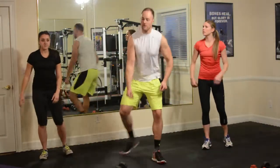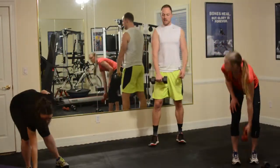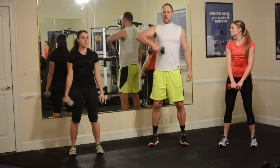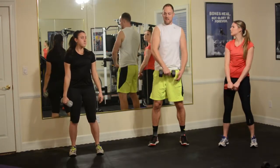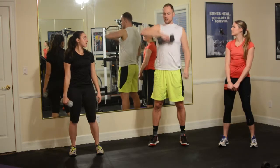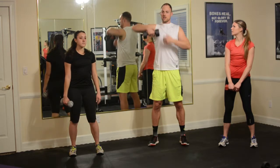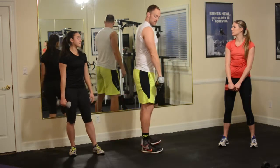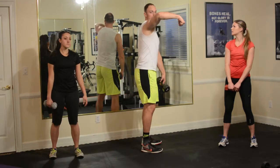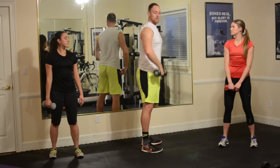Going into an upright row — single arm, right arm. Nice soft knees, pulling up to the chin. I don't want to have my hand too far in the center of my body, as that's going to put a little restriction on my shoulder. I want it kind of along the right side, pulling towards the right shoulder. From the side, make sure you're not pulling away from the body — draw along the body and then come back down.